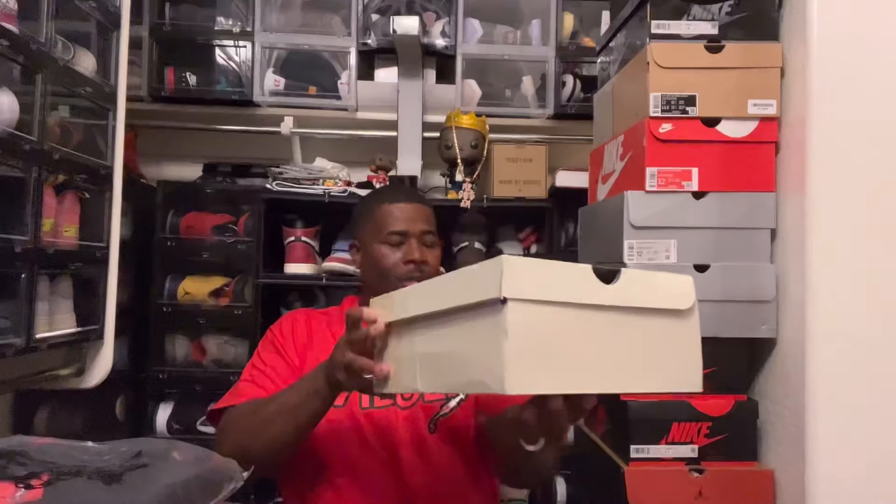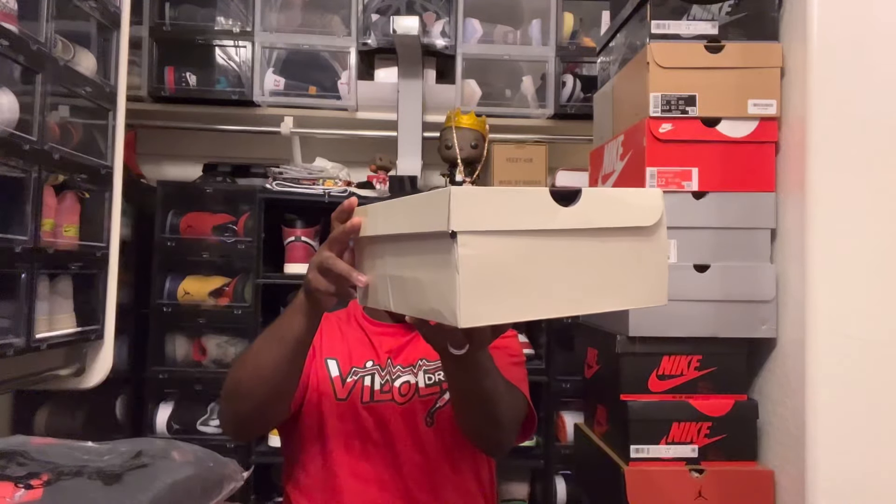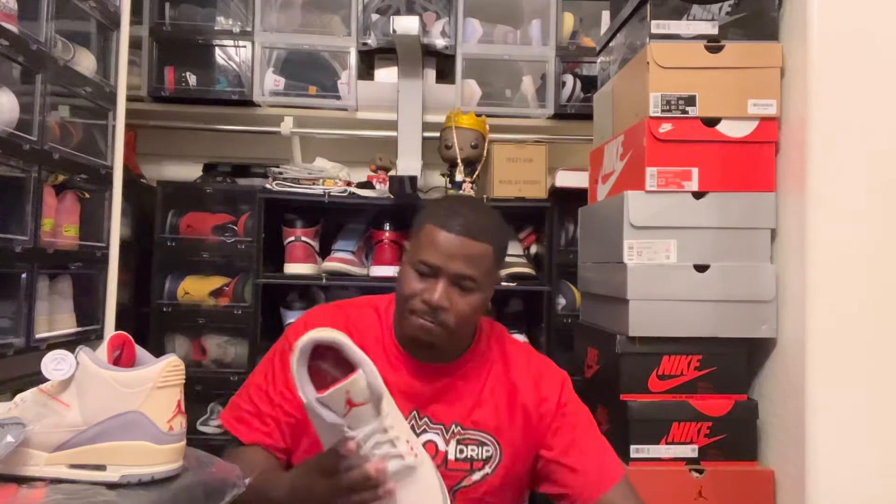The first shoe, as you can see right here — the label reads Eric Jordan 3 Retro SC Muslin. Yeah, you know a lot of people couldn't wait for this shoe. Wow, this is a sexy shoe, man. So we have it — we got a cream colorway with gray and red, and we got suede on there along with a woven material, kind of like canvas.